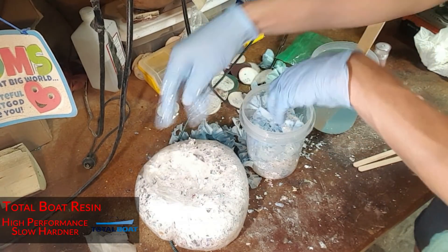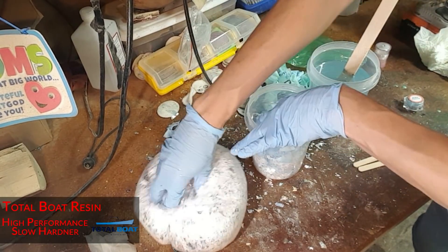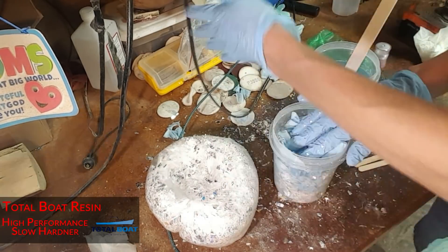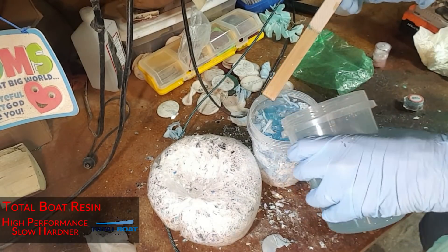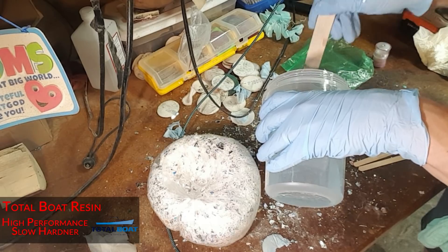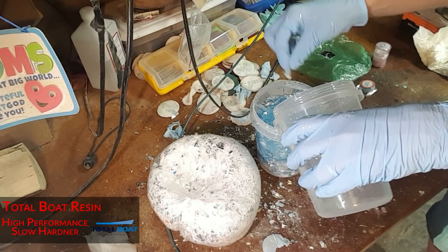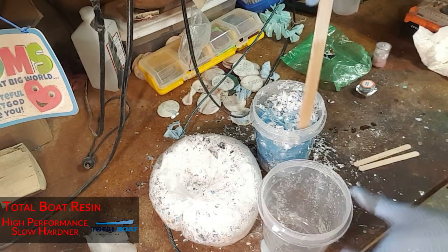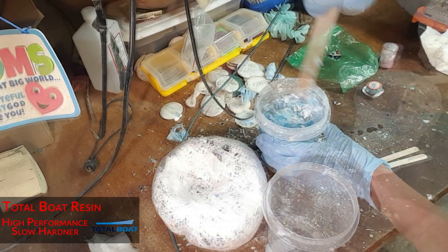See how precise I'm doing this? Precision is key. It's like a resin slushy.